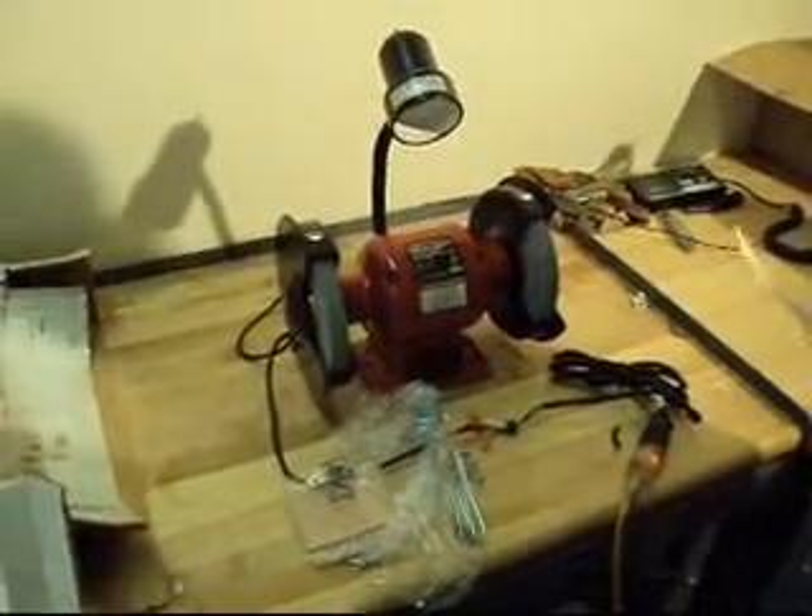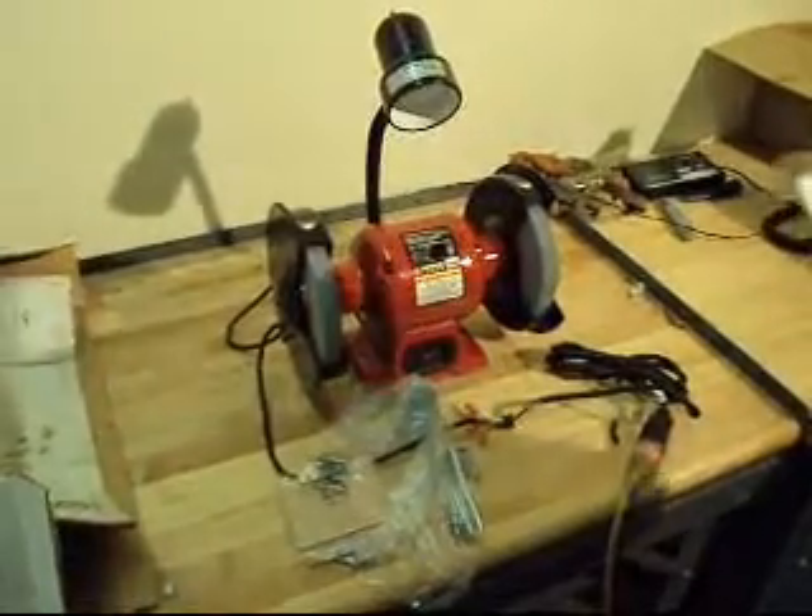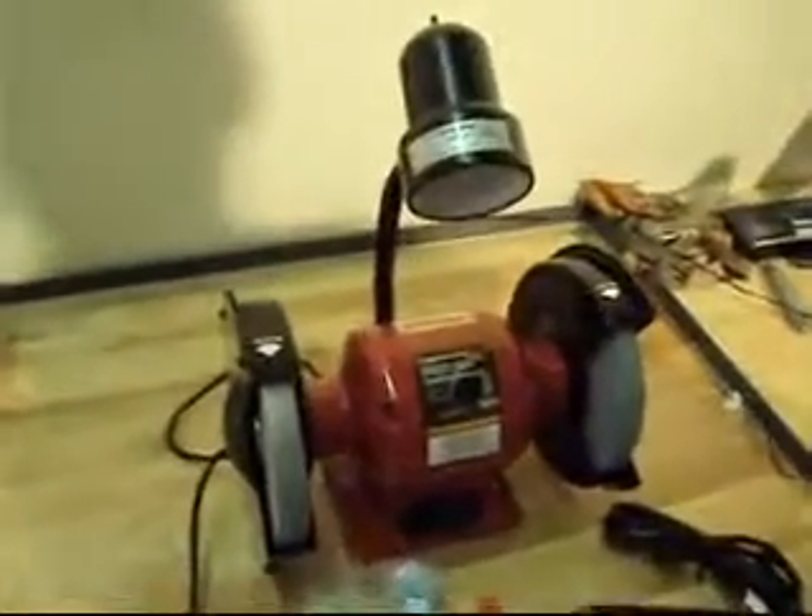Okay folks, what we have today for our auction is a Sunix 5002A. It's a three-quarter horsepower, 3450 RPM, eight-inch benchtop grinder.